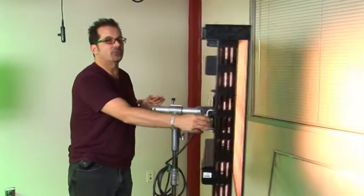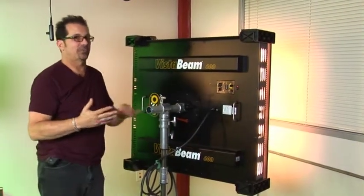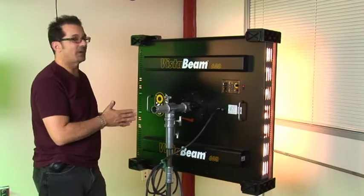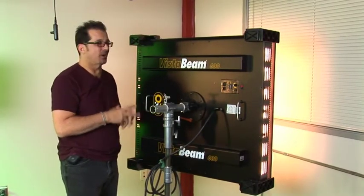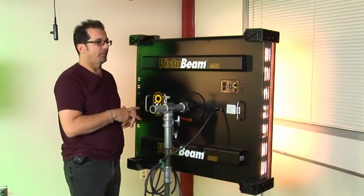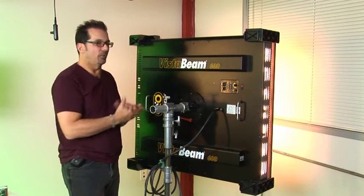Let me show you the varying ways you can mount the VistaBeam, which makes it really film-friendly. It's roughly three by three feet and weighs about 45 pounds — not real heavy, pretty easy to handle. But when you're trying to rig it overhead there are some challenges that can be addressed in a few ways.